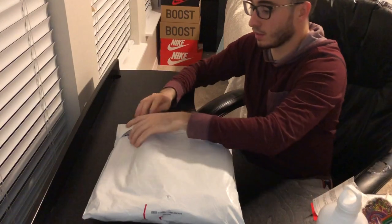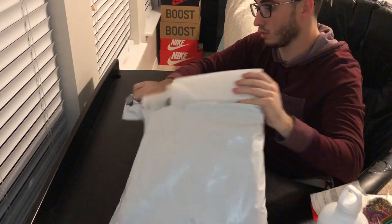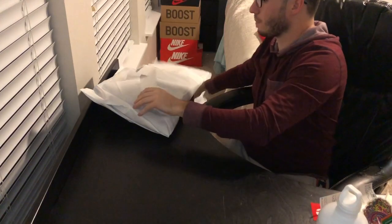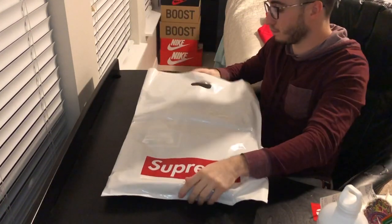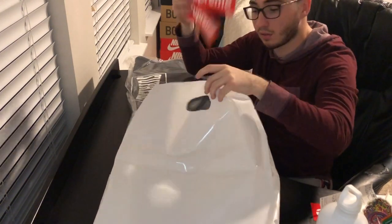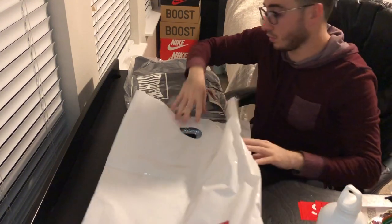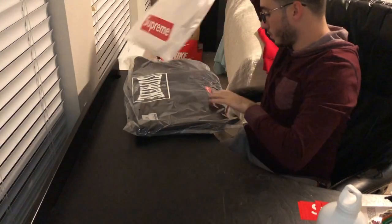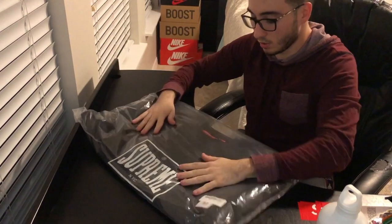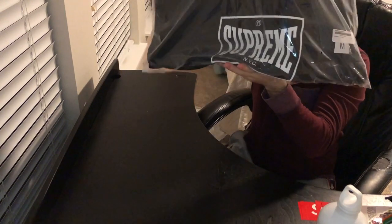Now let's see how this one is — this is the black colorway. Let's see if they — just two box logos again. Nice of them, huh? Here you have it, the black. I'm going to try not to open this one too much, I'll put it on later. So I'll open it more gently.